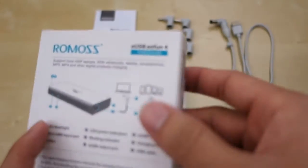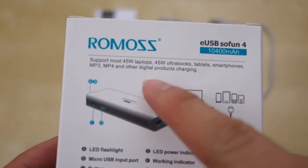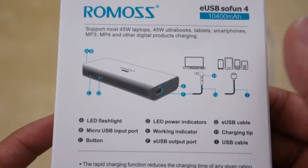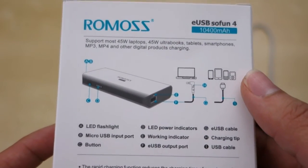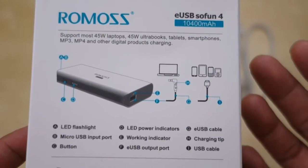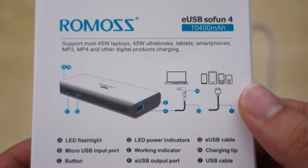The only thing is that the charger itself only provides 45 watts for laptops, so really it's more for ultrabooks and smaller devices. Your big laptop will not be able to handle this — you can still plug it in and it will charge very slowly, but you're not going to get a full-speed charge out of this.